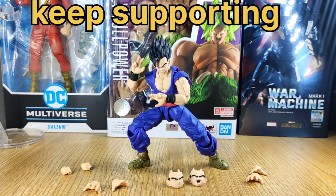So guys, this was today's video — Gohan Dragon Ball Super Hero. I hope you liked the video. Like and comment, and please subscribe to our channel because we want to grow more and more. See you in the next video. Until then, tada!